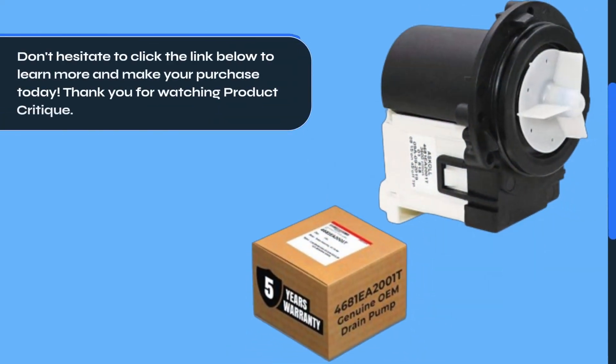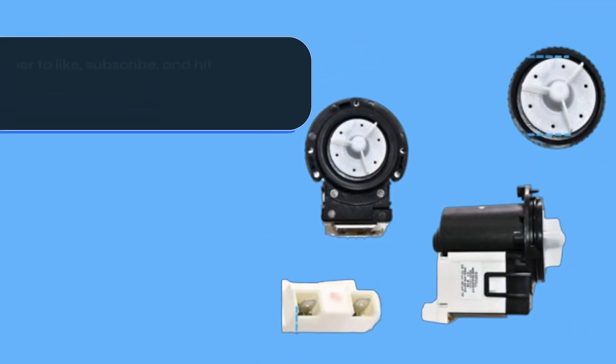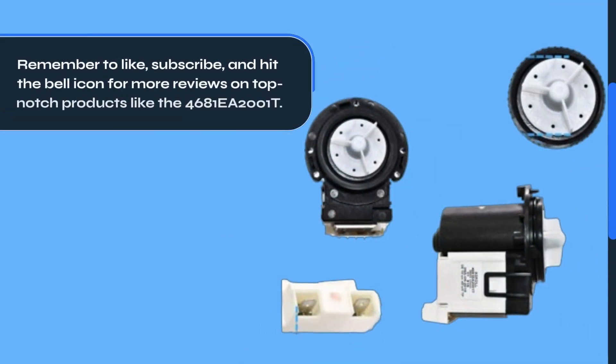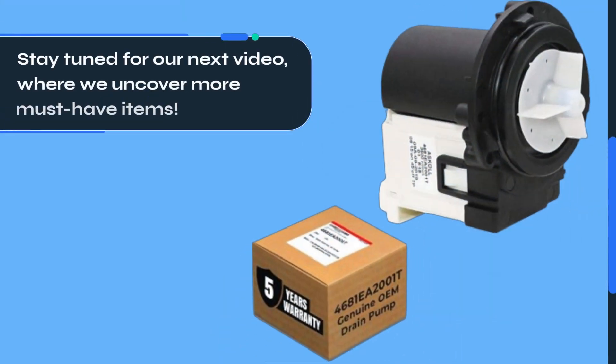Don't hesitate to click the link below to learn more and make your purchase today. Remember to like, subscribe, and hit the bell icon for more reviews on top-notch products like the 4681EA2001T. Stay tuned for our next video, where we uncover more must-have items.